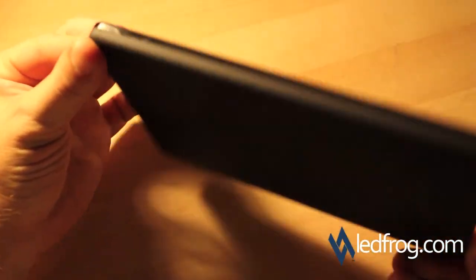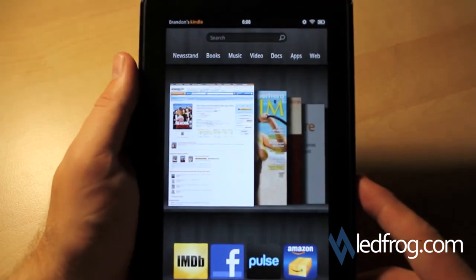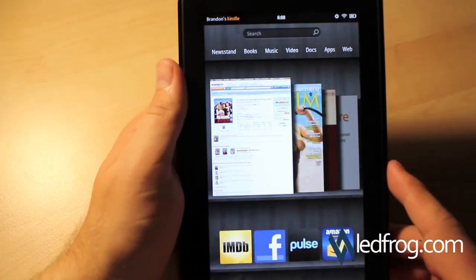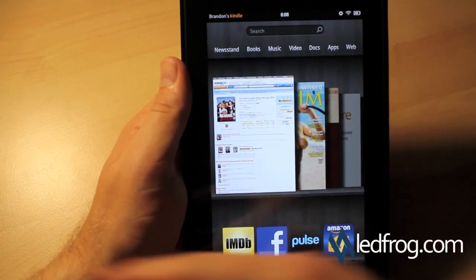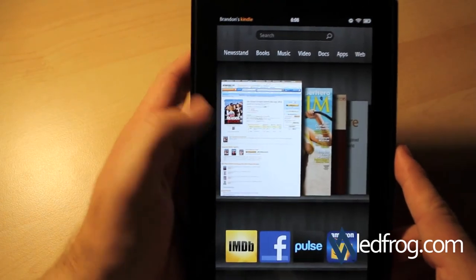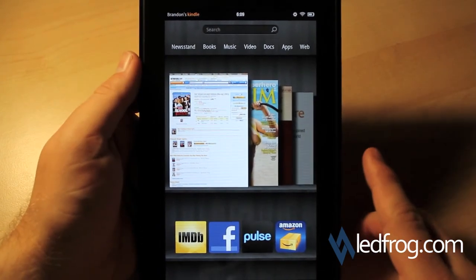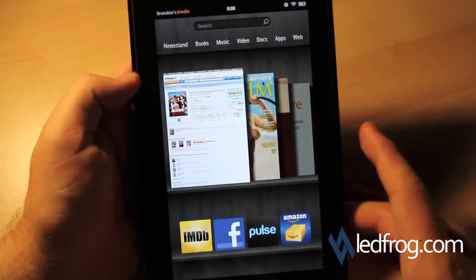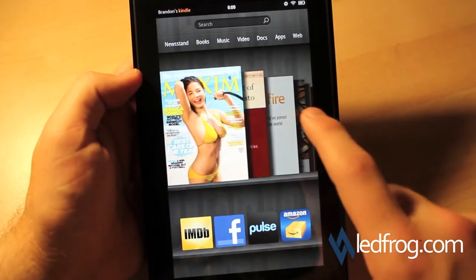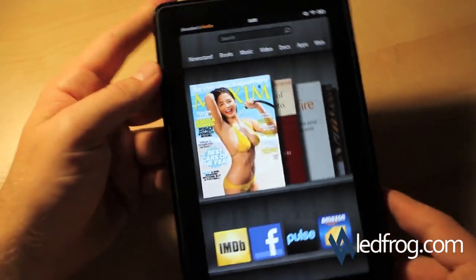So all in all, I like the Kindle Fire from what I've seen so far. Most people are calling this an iPad killer — I certainly don't believe it's an iPad killer, but it's definitely a competitor. The person who would actually want to buy something like this is someone looking for an e-reader that has extra features like web, applications, the color screen, and all the apps from the Android store. If you were looking to buy a Kindle and wanted something more than just a regular e-reader, the Fire is definitely the way to go. However, if you need 3G service or everything you have is Apple and you like the syncing of iOS devices, the Kindle is going to be an issue. All in all, I do like this device.